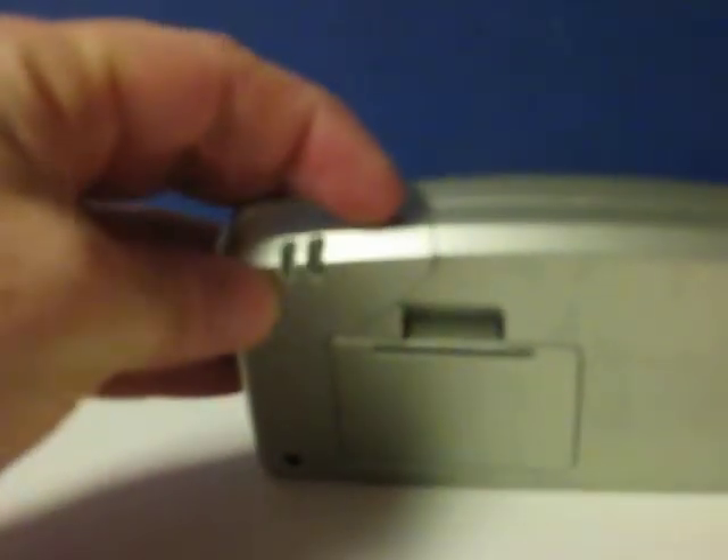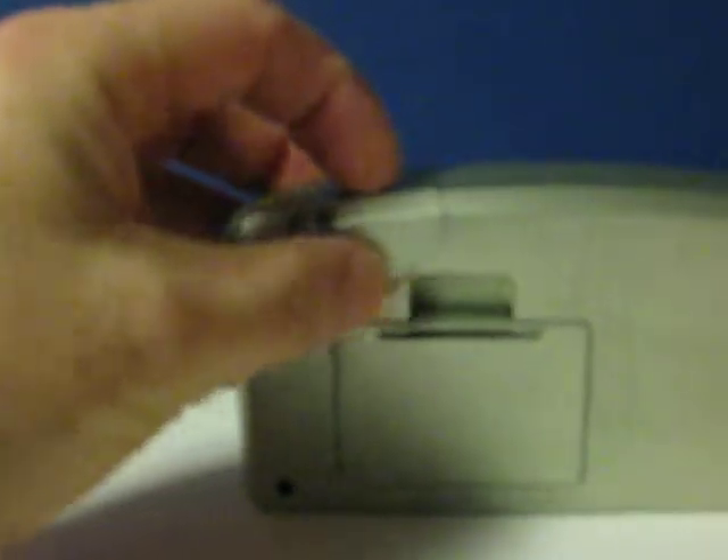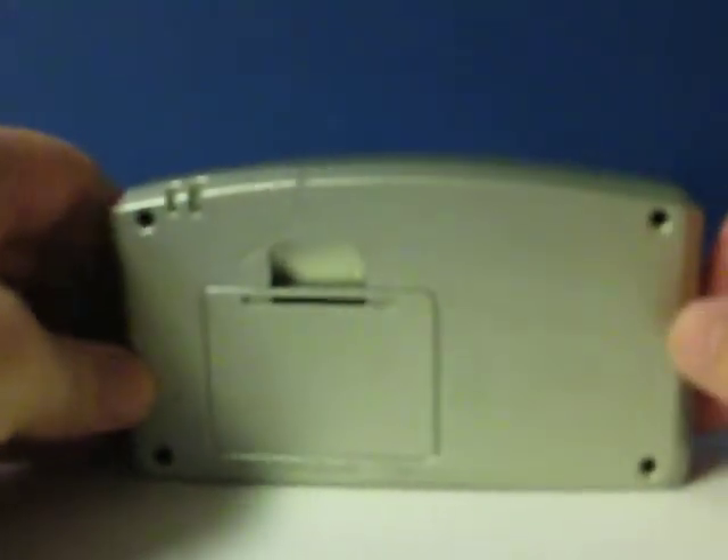First, I'm going to show that this one has a big crack in the back of the casing. Obviously something hit it pretty hard. And the display —